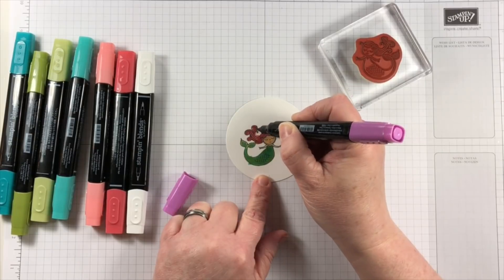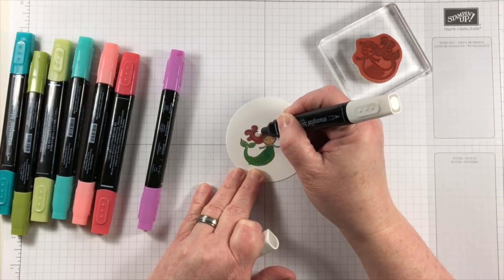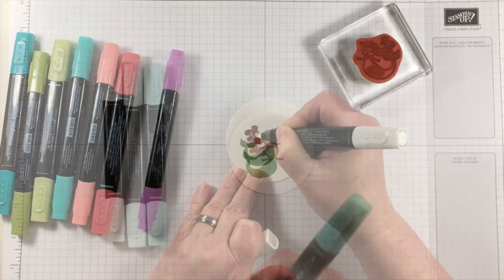That way there is a natural shadow effect created for the outside part of the face. That will help to make some contours that would look natural in some sort of a three-dimensional being.